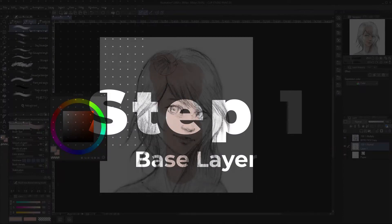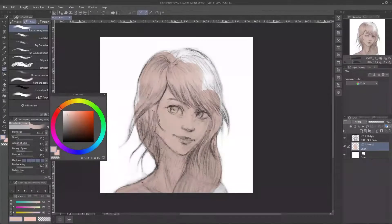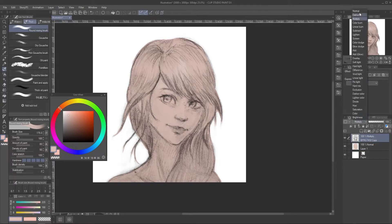First, we will add a base layer. We will use a clipping group on all other layers so the colored area will follow the space. For this coloring method, the base color needs to be white, but you can choose any other color first and turn it white later so it'll be easier to see.